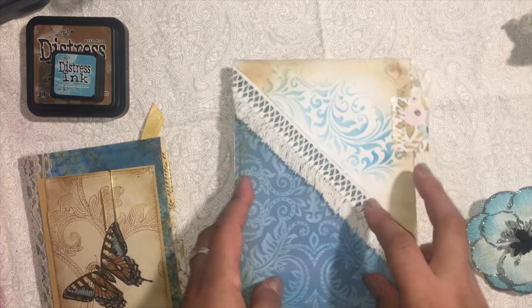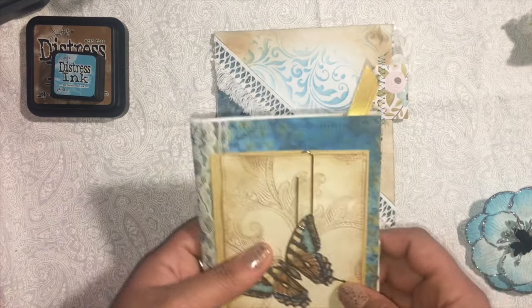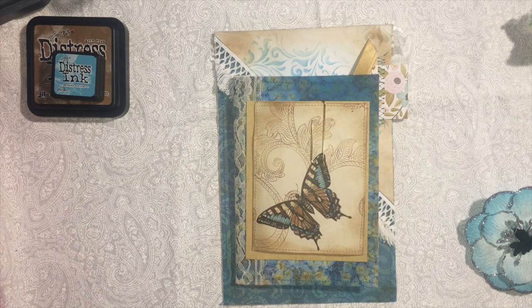I hope she really likes this. If you're interested, I'm going to link her info below — she makes some really pretty journals. Thank you so much for watching, bye!